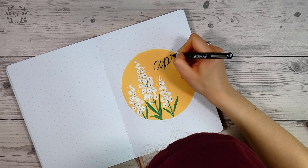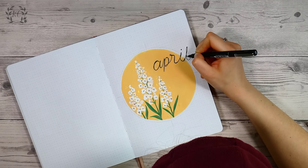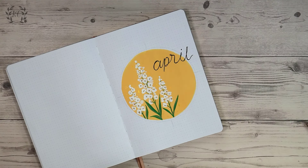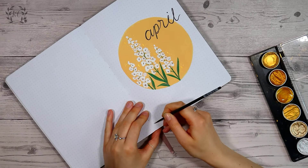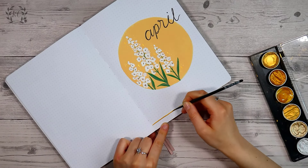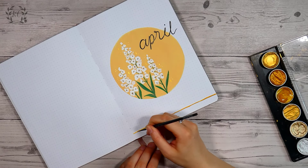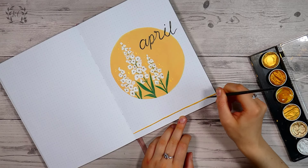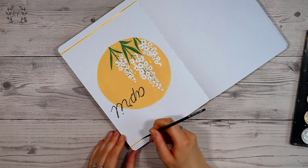There aren't many pens that can write on acrylic paint, so unless I used a brush pen on white paper and then cut it out and stuck it on — which I did actually try off camera — and I also didn't really like the look of the black ink, it kind of felt like the only option. I don't hate it or anything, it's just not my best work. If you have any thoughts on alternative ideas for this title then let me know in the comments.